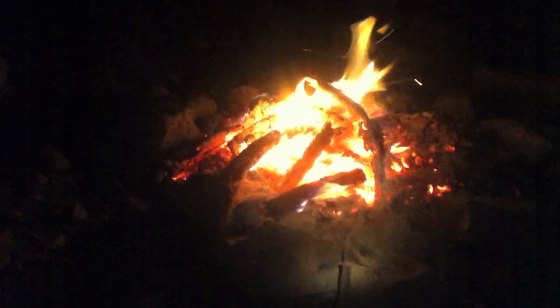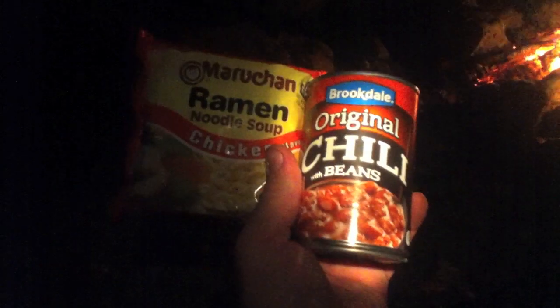Here's what we got: we've got Brooks Dale original chili with beans and chicken ramen noodle, and we're gonna fix it in the old army canteen cup here on the fire. I just got to open these things up and get them put together — we use the whole can of chili beans.